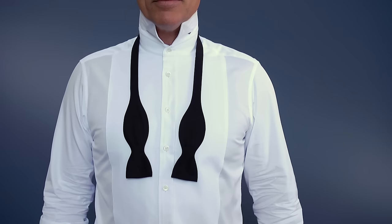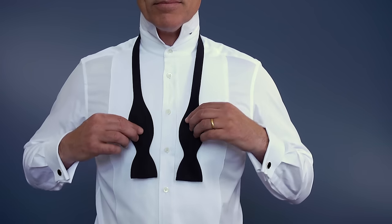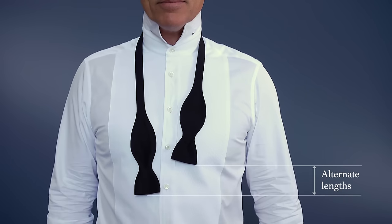Introducing the bowtie. Before we start, make sure you're doing this in front of a mirror. Place the bowtie around your neck with one side hanging at least two inches longer than the other.